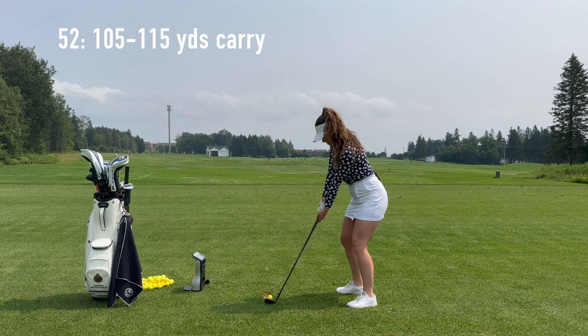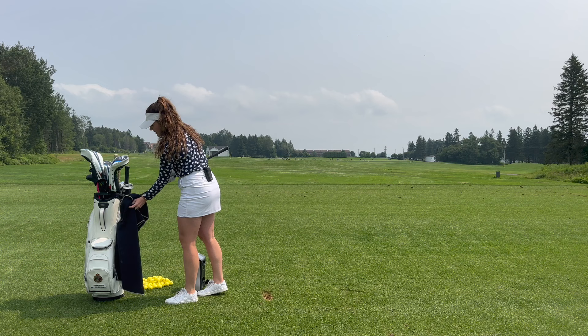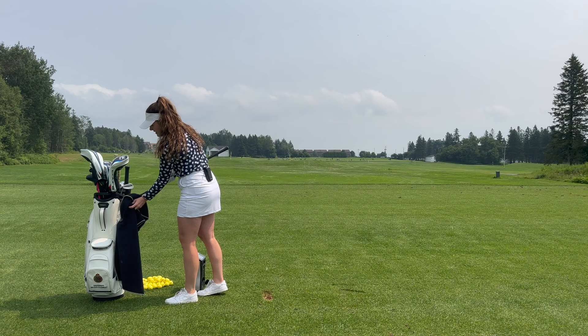With my wedges, there's a good variation in yardages because a wedge has such an open face — if you glance at it a little bit, it takes a lot off. If you close it, it'll add some more. So you can really play around with wedges the most, I find.